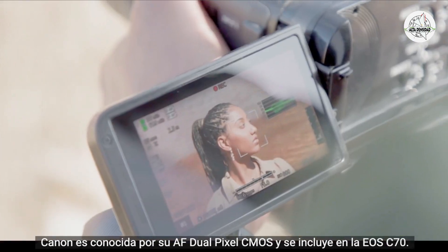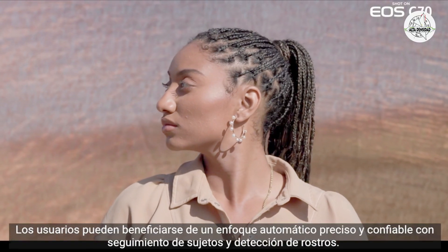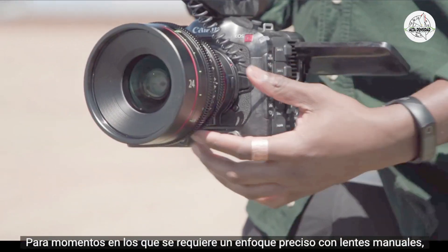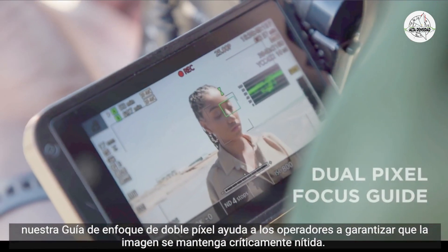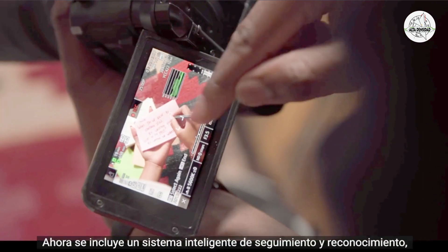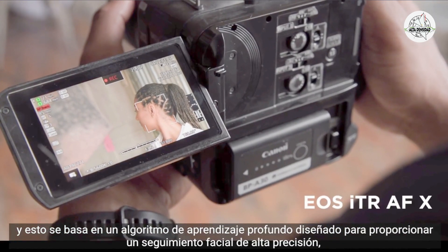Canon is renowned for its dual pixel CMOS autofocus, and it is featured in the EOS C70. Users can benefit from accurate and reliable autofocus with subject tracking and face detection. For moments where precise focus is required with manual lenses, the dual pixel focus guide helps operators ensure the image remains critically sharp. An intelligent tracking and recognition system based on a deep learning algorithm provides highly accurate face tracking, even when the subject is facing away from the camera.